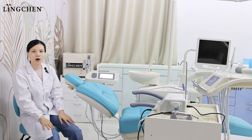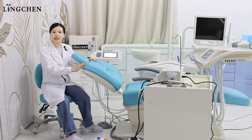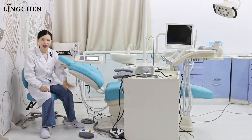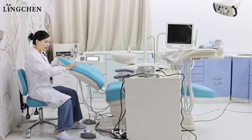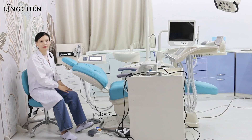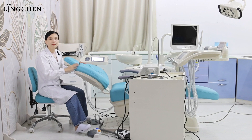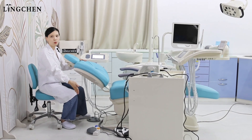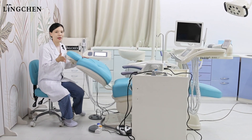The next point is about the foot pedal. Normally for the dentist working, he works with his left leg. But because of the limitation, it's not easy for him to reach the foot pedal with his left leg. So he will feel uncomfortable using the right leg on the foot pedal. This is another conflict point for the traditional implant.